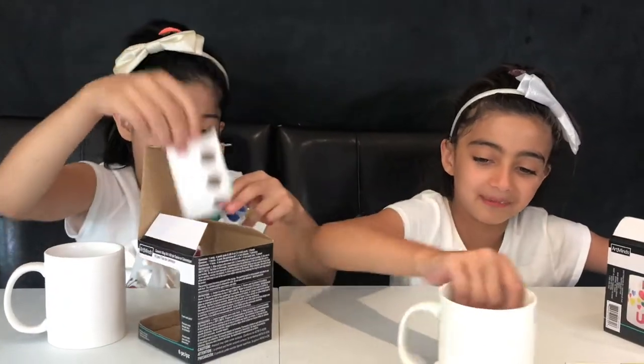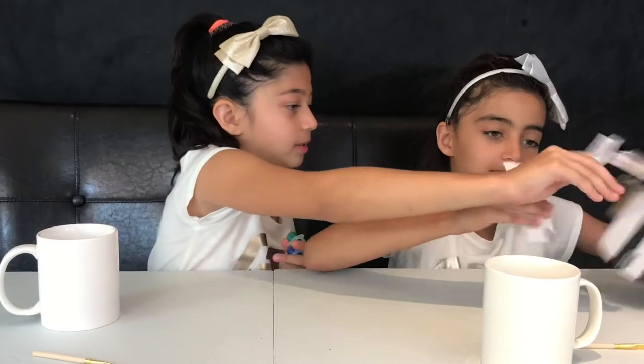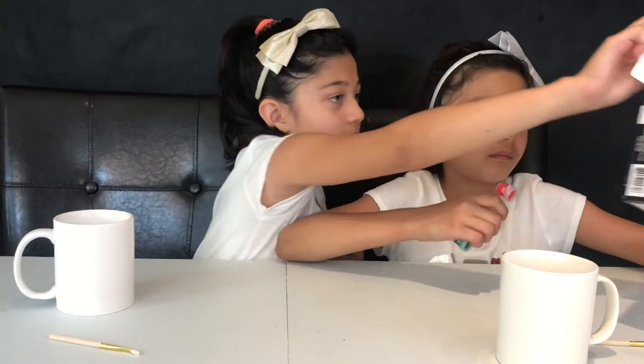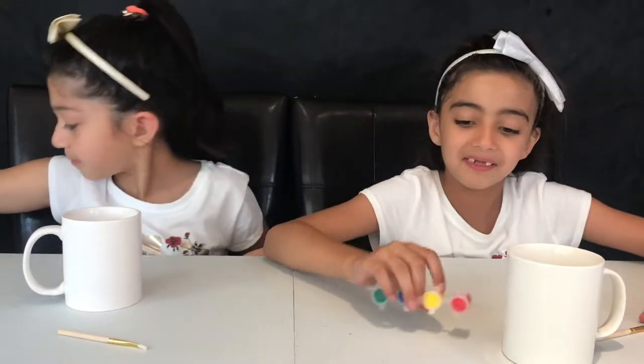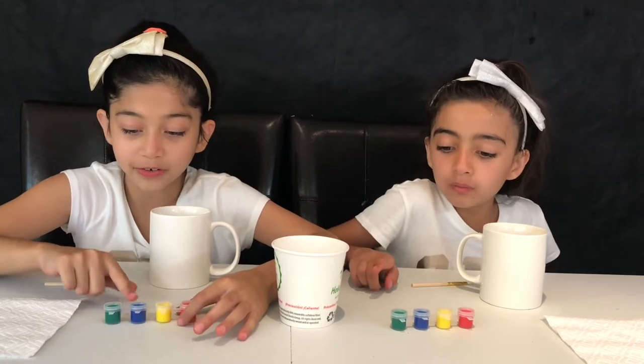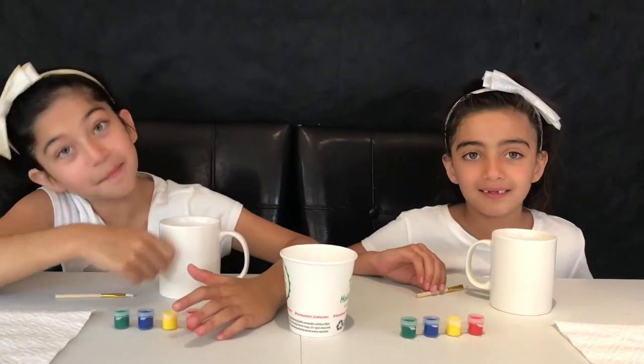I get the mug. It's pretty cool. Let's put it over here. I'll put this away. So these are the colors: red, yellow, blue, green. So yeah, we have to use those colors to paint the mug.